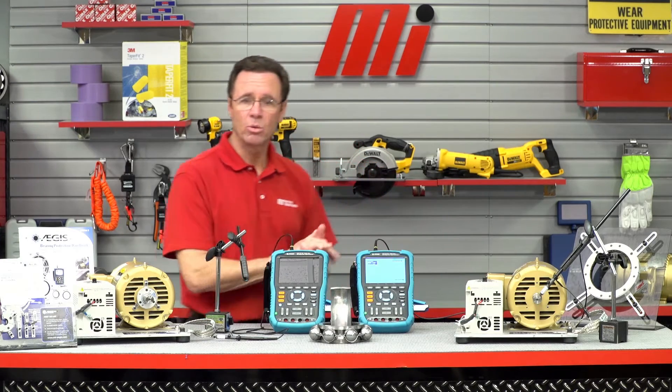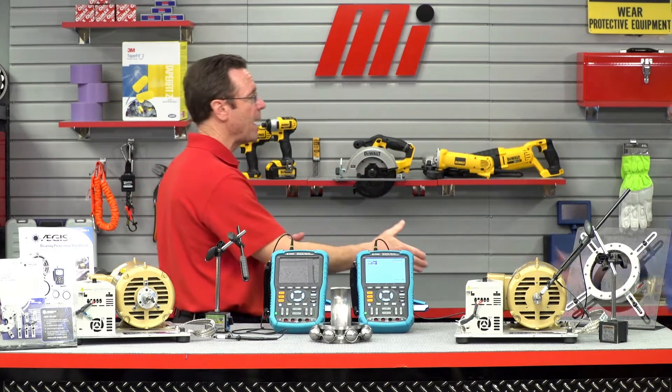Hello and welcome to another Motion Industries how-to video. My name is Tom Clark. I am your host and on today's how-to we're going to be talking about the benefits of using the Aegis shaft voltage tester. To help us learn all about that is Adam Wilworth, who is with Aegis.